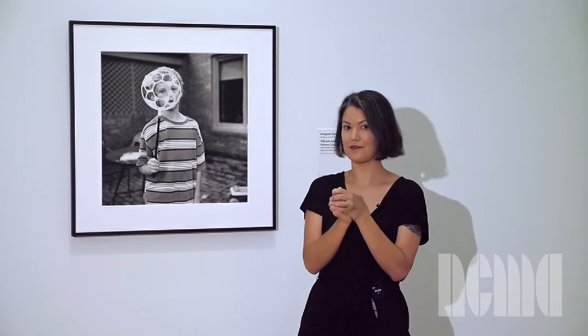Let's pretend we're holding an imaginary bubble wand. We're going to blow through our imaginary bubble wand slowly on the count of three. Ready? One, two, three.